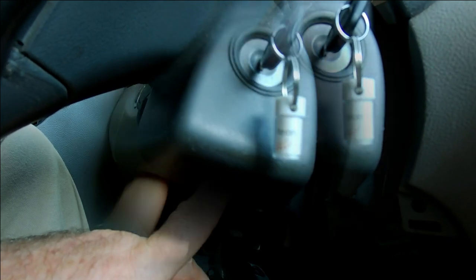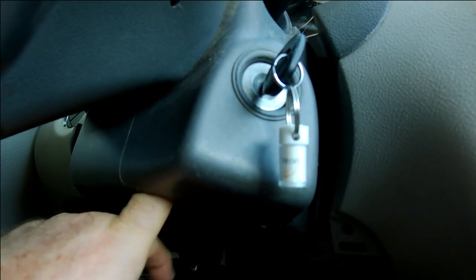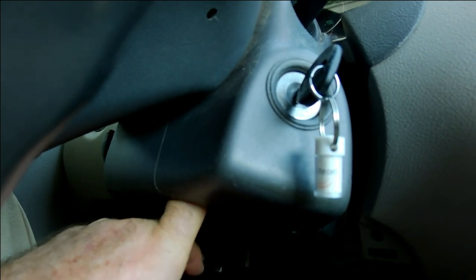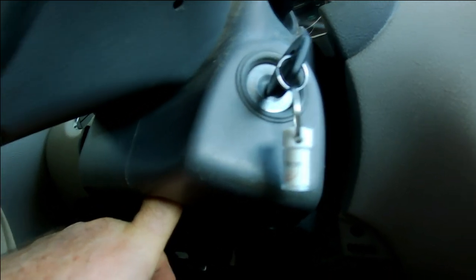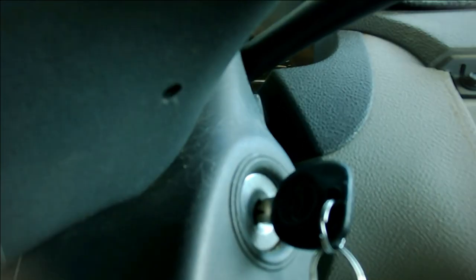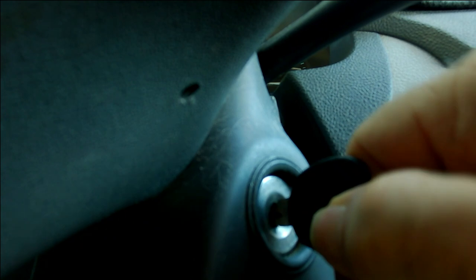Put your finger up inside the hole towards the speedometer, pushing that way. You can feel a little button in there that you have to push in. Push that little button in, and at the same time you're holding it in, turn the key back towards you. So hold the button in and turn the key back towards you.